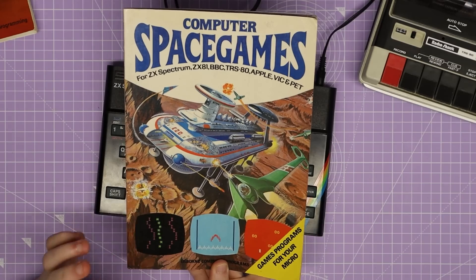These programming books are over 40 years old and today we're going to have a go at coding a game from one. The one I've chosen to program from today is Computer Space Games.